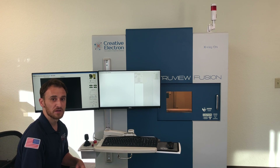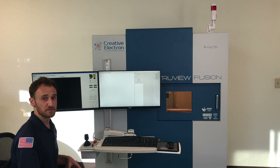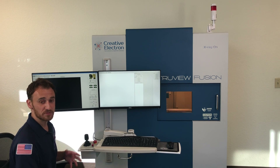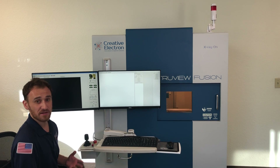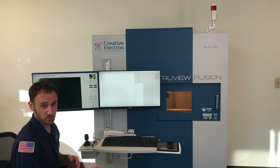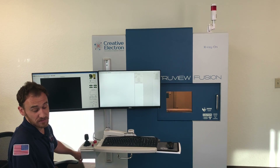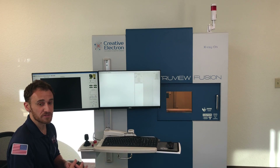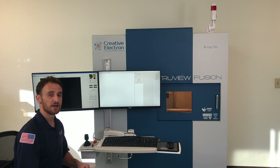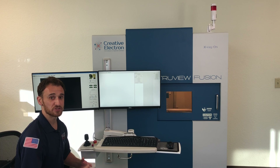As with any X-ray system, safety is paramount, and the Truvy Fusion is no exception. The system itself is comprised of lead and steel to contain all radiation created with X-rays, and it's equipped with several redundant interlocks to prevent any accidental exposure. The front door is equipped with two interlocks. We have an emergency stop located next to me and the key switch located on the side of the panel. Any side ports, doors, or access panels are also equipped with an interlock that will break the current to the X-ray source and discontinue any generation of X-rays.